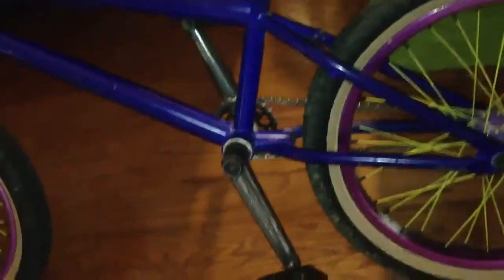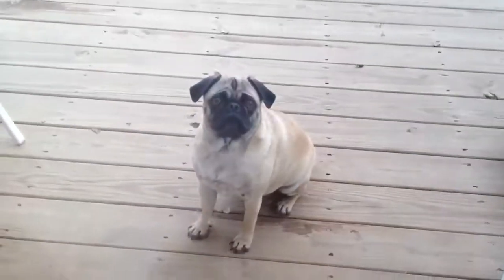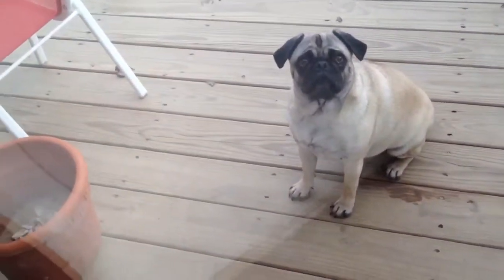That's my bike check. It's about 23.5 pounds overall. Oh my god, that's my pug! But yeah, that's about it — thanks for watching, see ya.